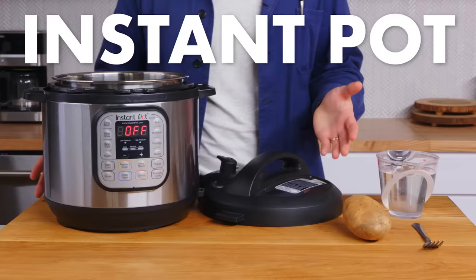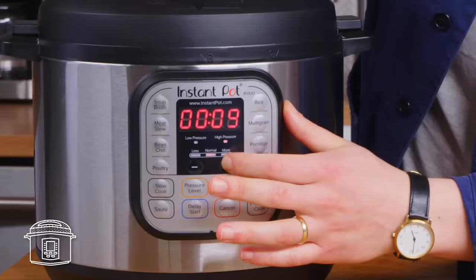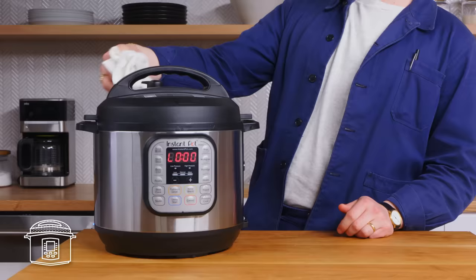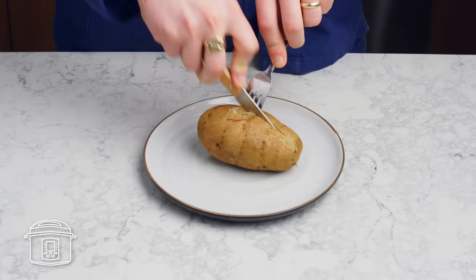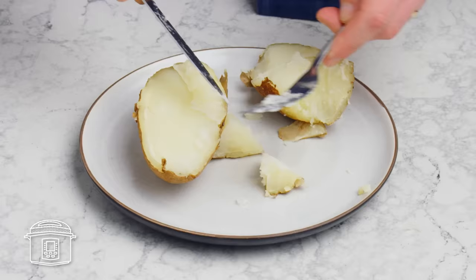Instant pot potato. Potato goes in, add some water to create steam, seal it up, and let her rip for 15 minutes on high. Now we're gonna depressurize, and there's our potato. It's totally fine, it's totally cooked, but it seems like a whole lot of hassle when you could just as easily bake it.